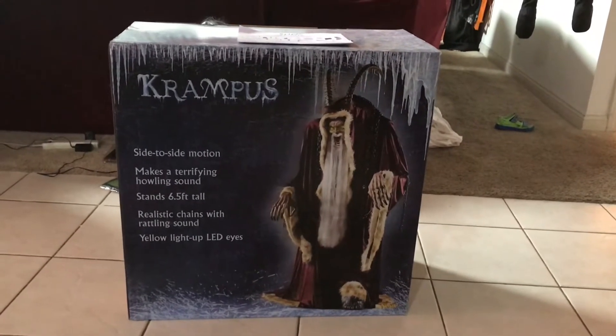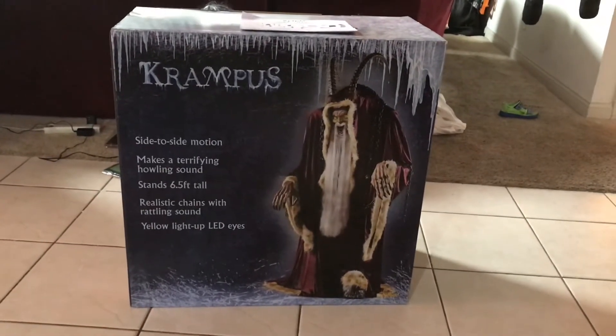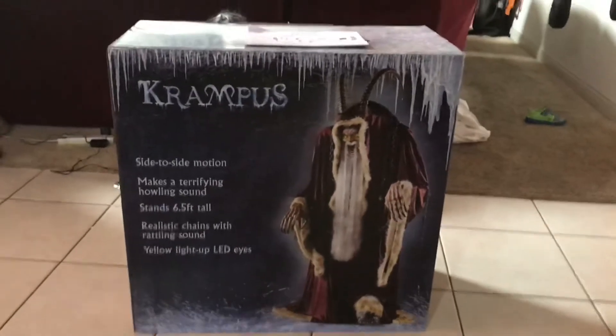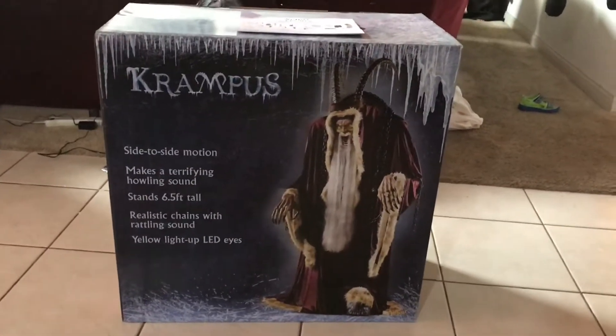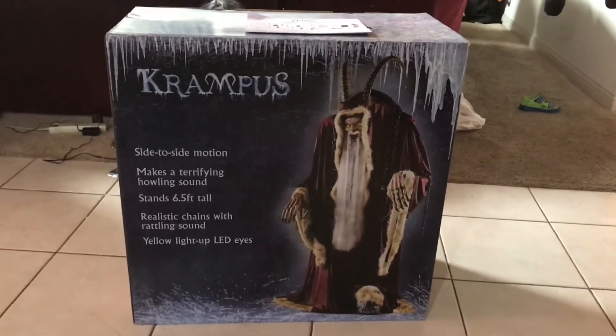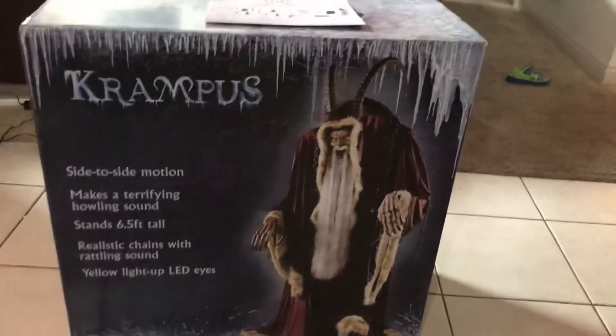Krampus is here — the 2020 Spirit Halloween prop. Just picked this guy up over the weekend and he is pretty cool. I was super excited, been looking for him since early August at one of the Spirit Halloween's out here in Cherville, Indiana when they opened. Been looking for him ever since and he finally came in.